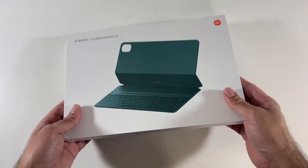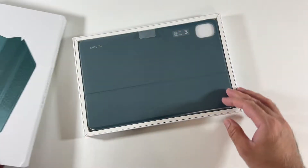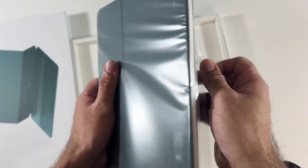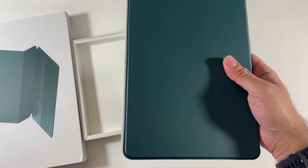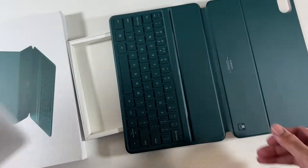So here we have a brand new keyboard case for the Xiaomi Pad 5. Let's check it out. I've picked up the dark green color. Wow, that does look nice.